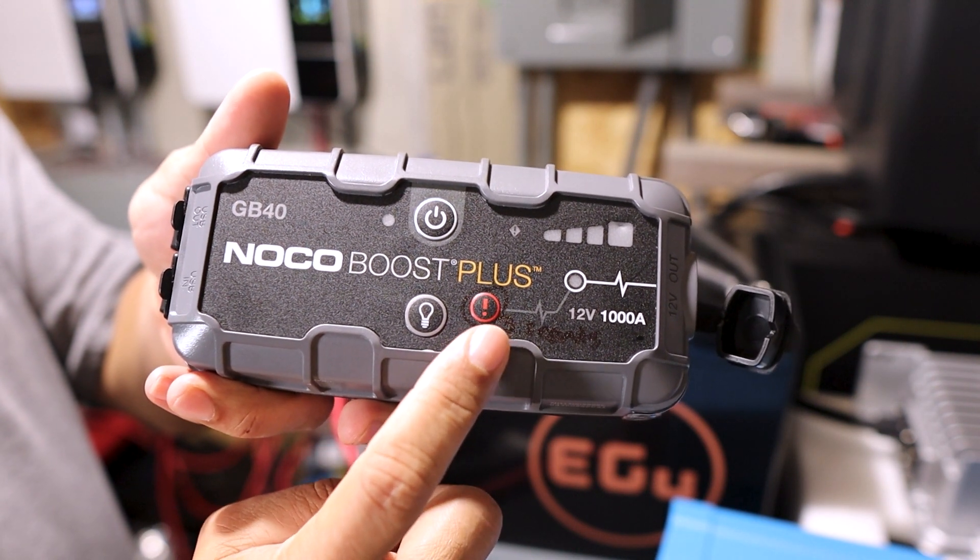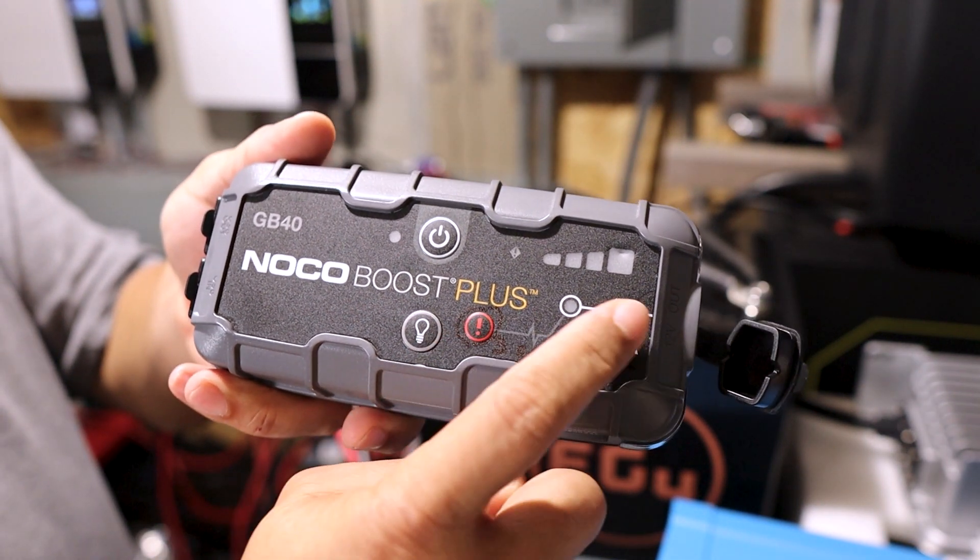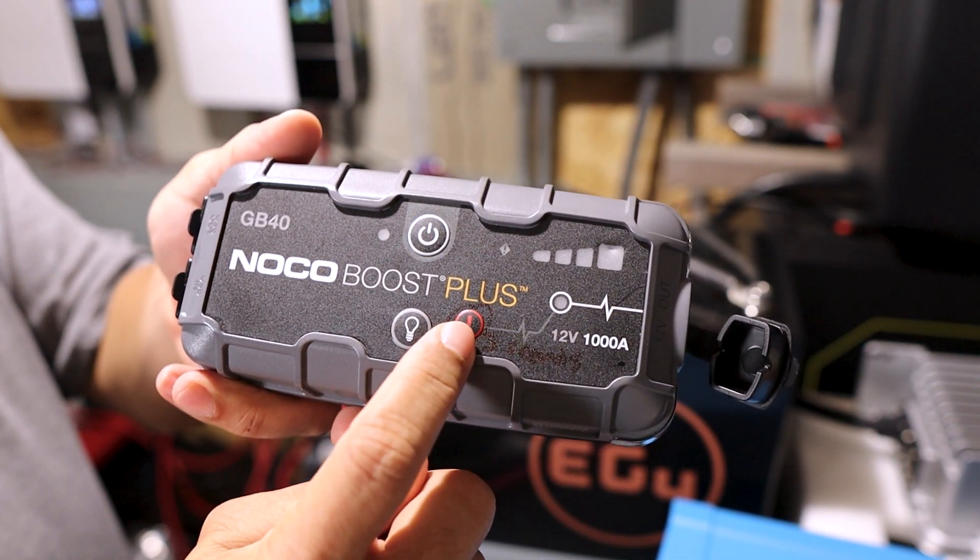If you ever have this problem, all you have to do is take a jump box and put it on there. I had a lithium jump box and put it on there just like you would start your car. Because the BMS had the battery off, it wasn't showing any voltage, so you have to do a bypass — push the little button on the jump box to bypass it. It automatically puts the voltage on there. Then you take it off, start the charger back up, and it started charging. It basically just woke the battery back up and it was good to go.